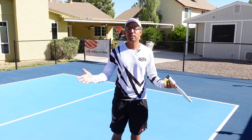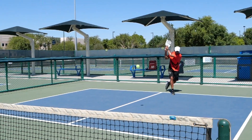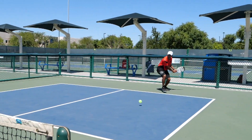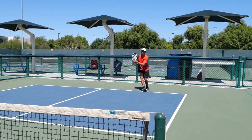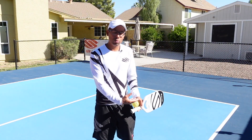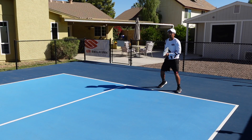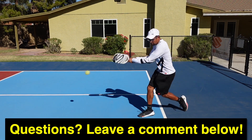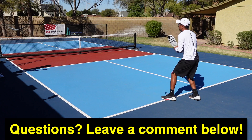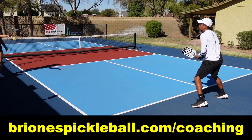That wraps up this video on the two-handed backhand drive. Even if you don't come from a tennis background you can definitely learn this — I've worked with a lot of students without any tennis or racket background and have taught them how to create a good weapon on their backhand wing. Go through these progressions and watch this video back multiple times to get the swing. If you have any comments or questions go ahead and comment below, give this video a like, thanks for watching, and we'll see you in the next video.